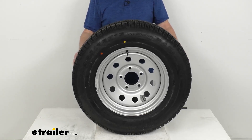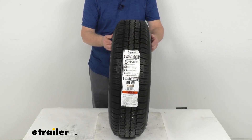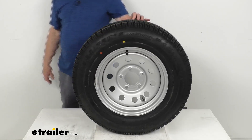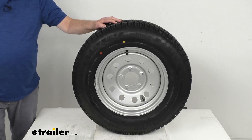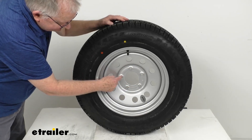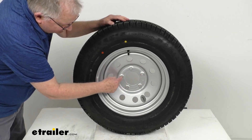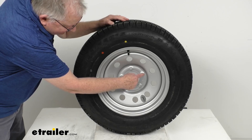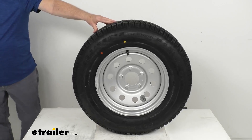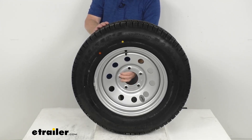Going through the specs: the wheel diameter is 15 inches, the width is 6 inches, and the bolt pattern is 5 on 5 inches. To measure a bolt pattern on a wheel with an odd number of lugs like this five-lug wheel, pick any hole and measure across to either adjacent hole — from the center of the starting hole to the furthest edge of the hole you measure to — and it measures 5 inches, giving you a 5-lug, 5-inch bolt pattern.